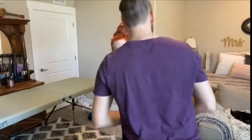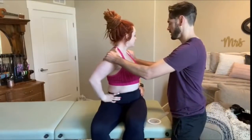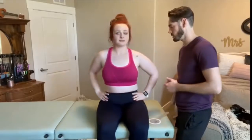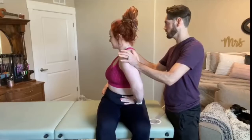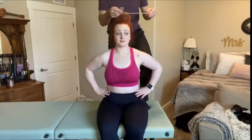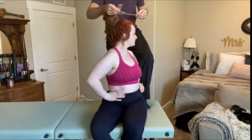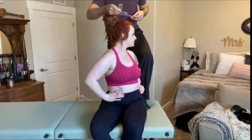70 degrees of extension. Go ahead with your arms at your sides, just twist your trunk and look at the opposite wall. Any pain with that? A little bit of overpressure. Nope. The other side. Same thing. That was good. Go ahead and rotate to your left. You're at 60 degrees of rotation.